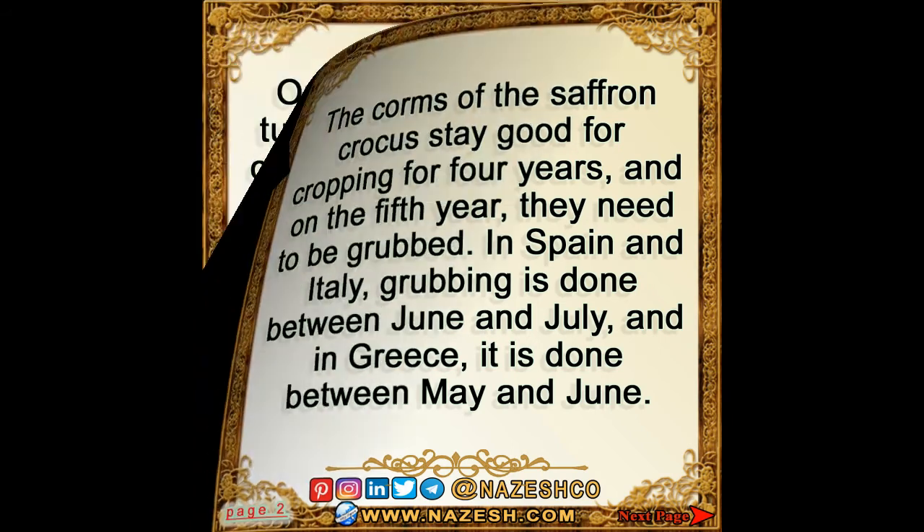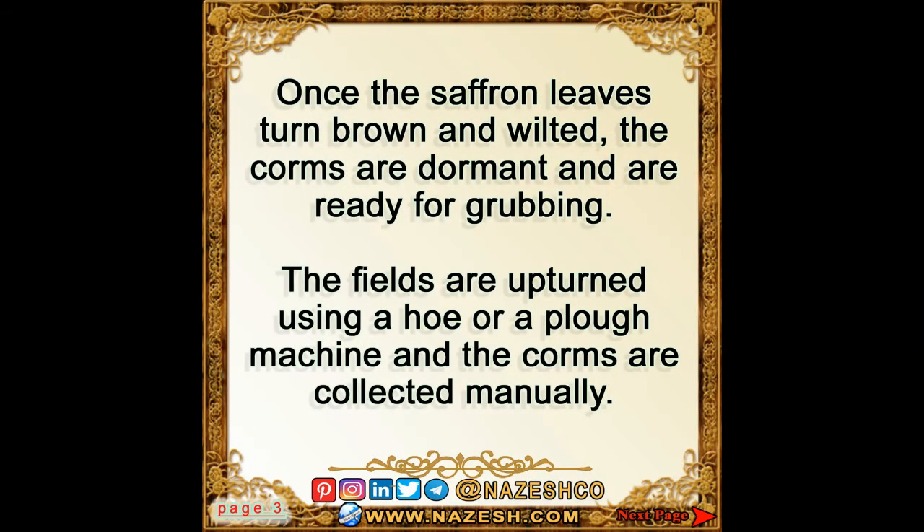Once the saffron leaves turn brown and wilted, the corms are dormant and are ready for grubbing. The fields are upturned using a hoe or a plow machine, and the corms are collected manually.